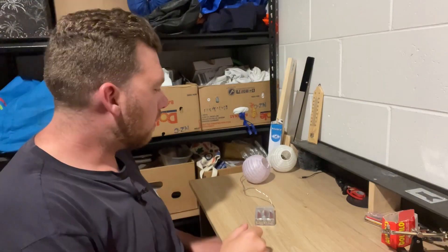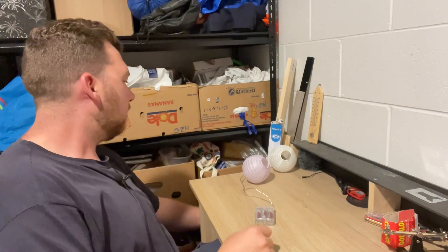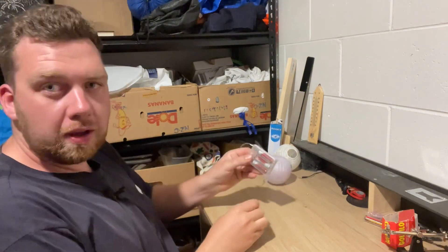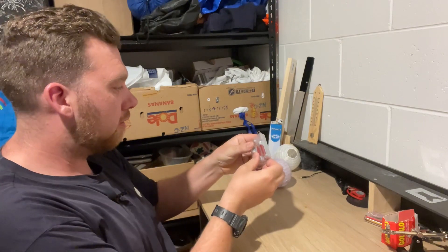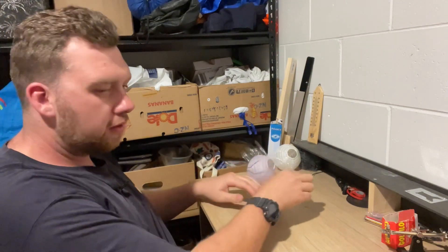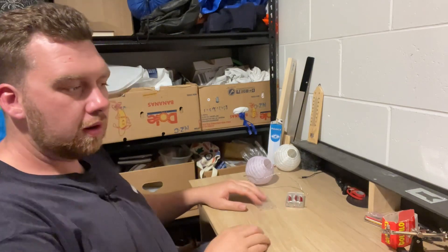Kia ora everyone, quick video today. My partner has a set of string lights and I'm sick of buying batteries for it — just three double A's it runs on — so I've converted a few things so far to lithium battery.